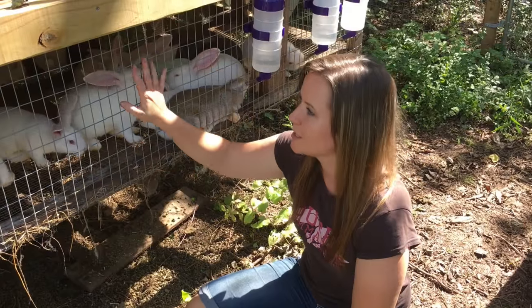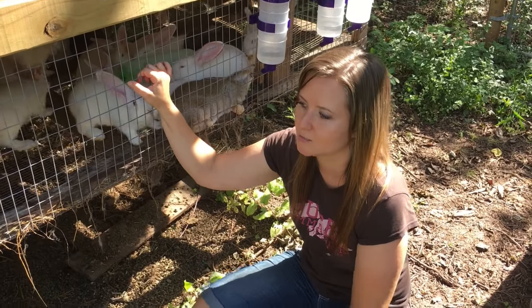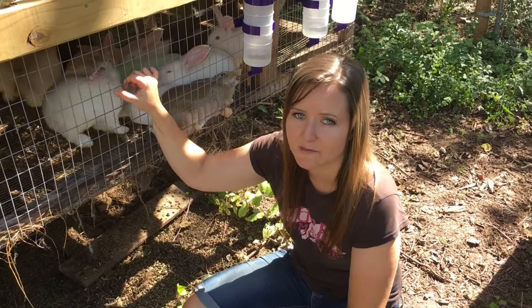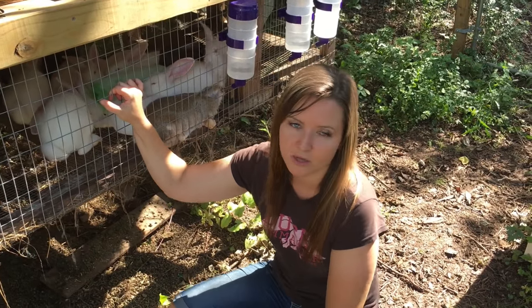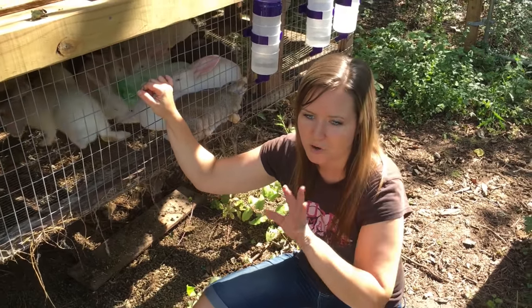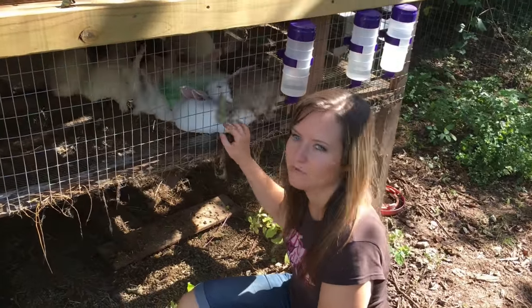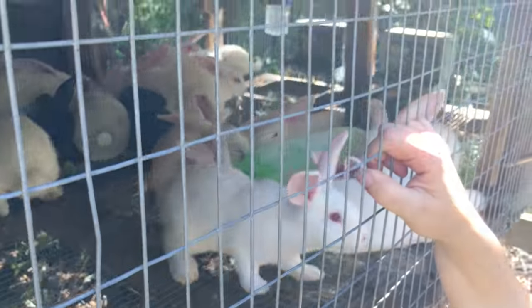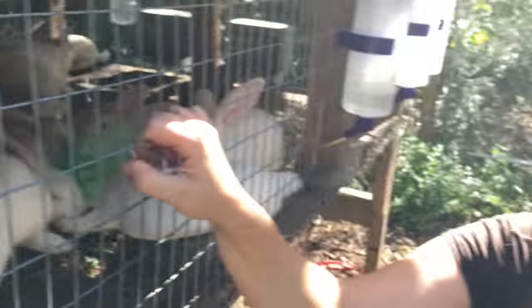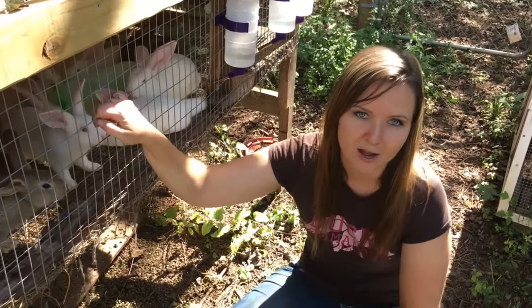I'm going to show you how I built this grow-out hutch for rabbits or chicken brooder for little chickens, to keep them safe from predators when they're little. Very inexpensive — cost next to nothing. I used pallet wood and scrap from around the yard for the most part. We've got about 20 little rabbits in it right now. They've got lots of room to run around and they really do enjoy it — so much better than the cages. Very simple to do.